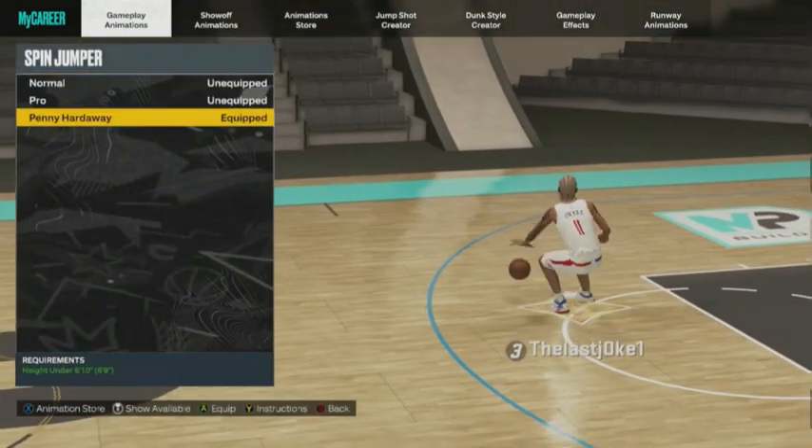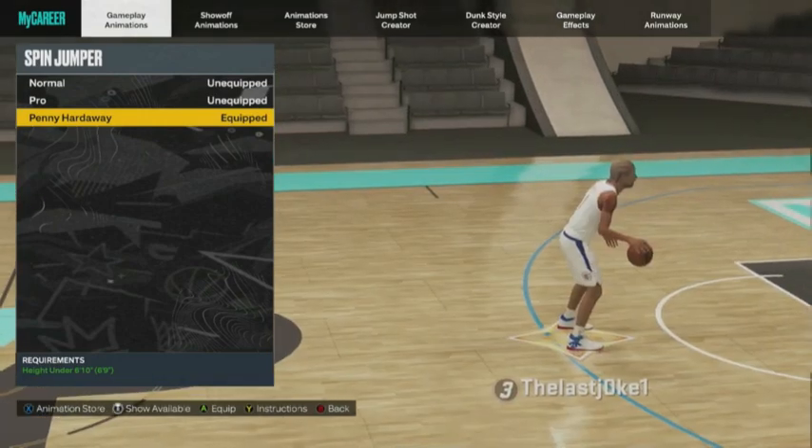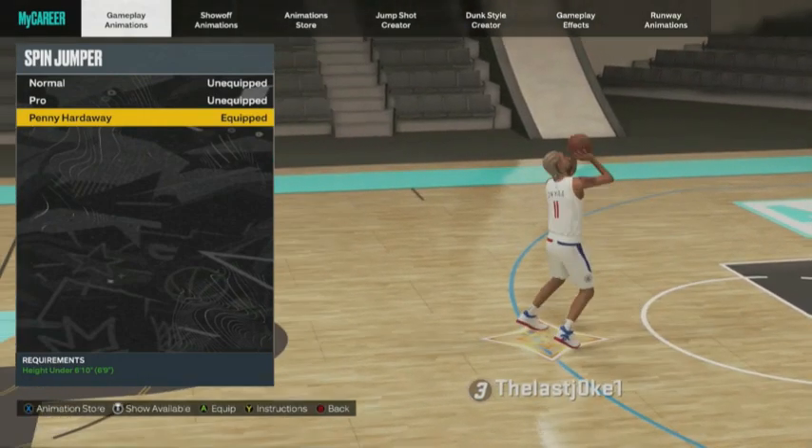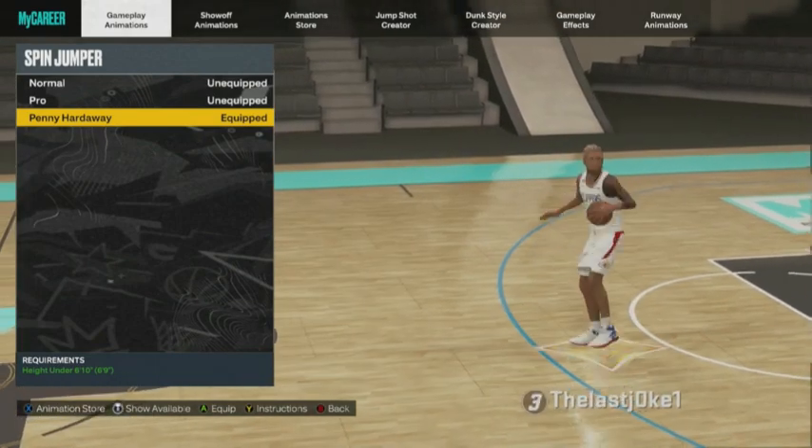What's up everybody, here I am with another video. This time we're going to talk about the spin jumper — I'm going to tell you exactly how to do the spin jumper and what you need to know about it in general.